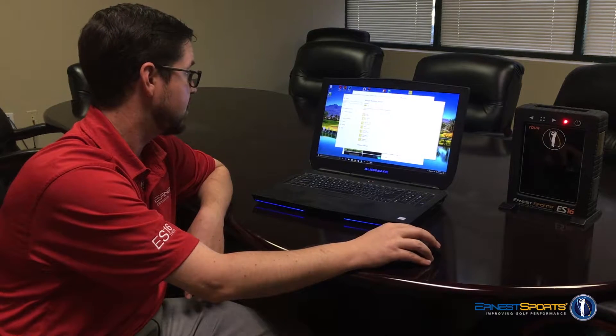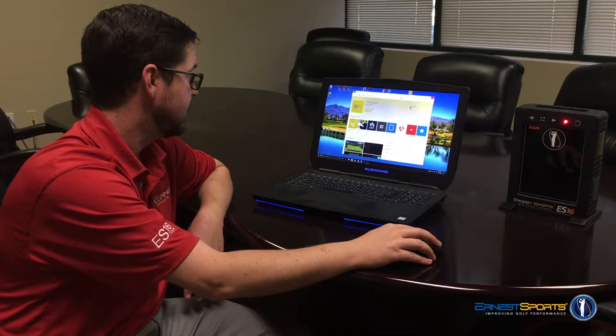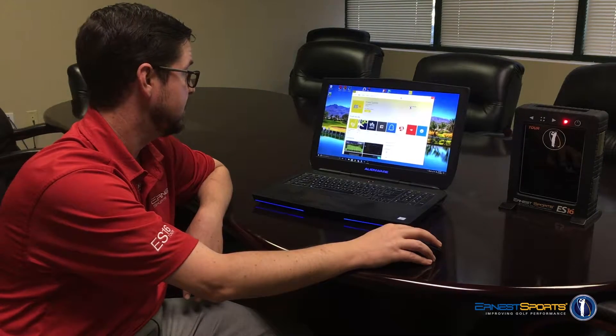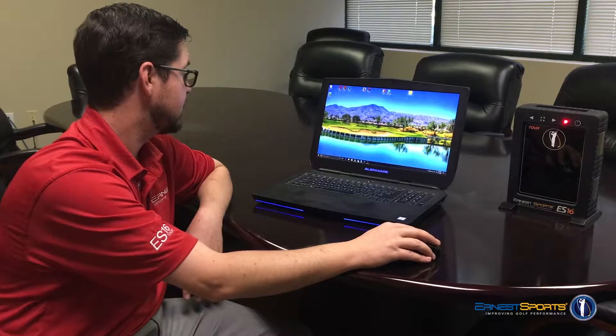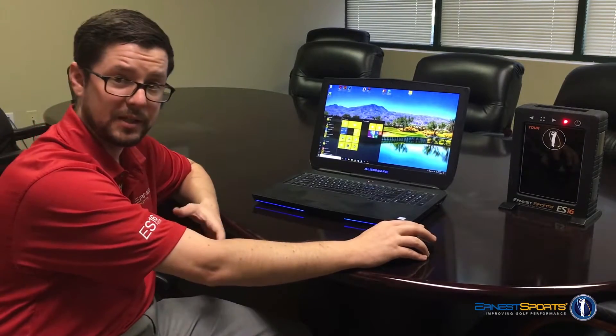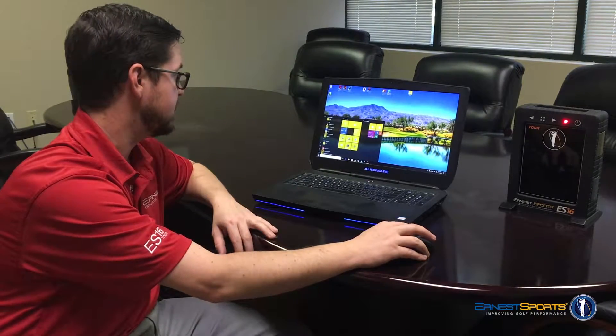It looks like we're all connected — we can exit that out. Our Ernest Sports app has installed. I already have a little shortcut here for it on the desktop. It might be here on your Start menu under recently added, or depending, you might have to scroll down to E for Ernest Sports and click that there.